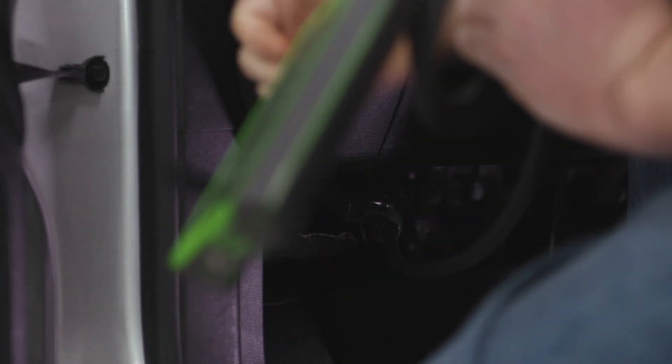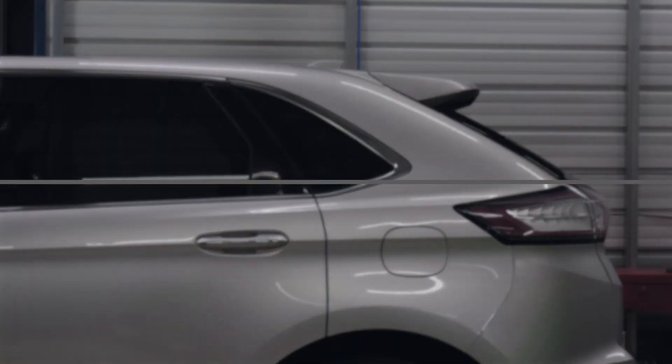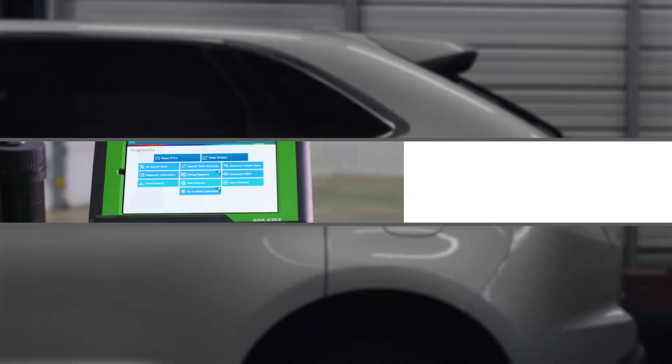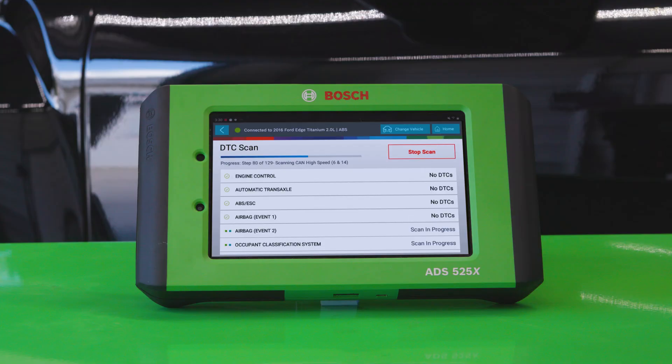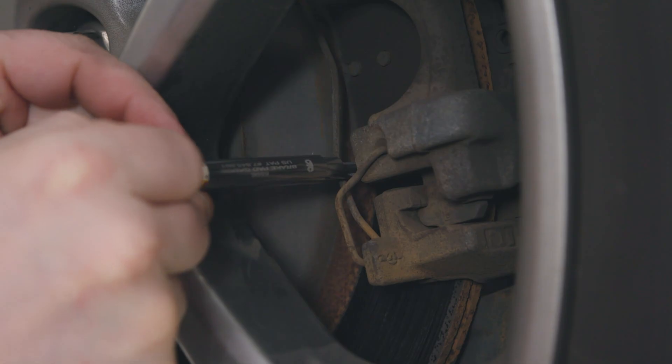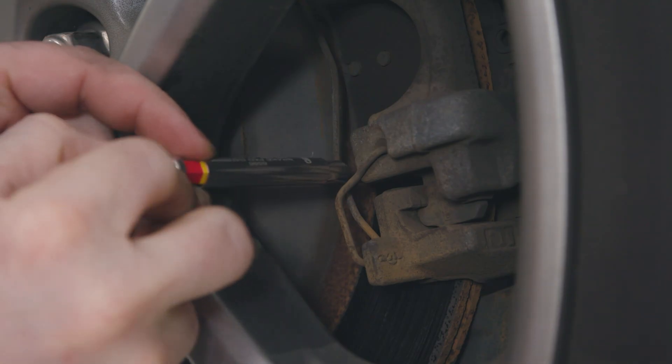Every vehicle that comes in starts with a DTC scan with a quick scan on the ADS-525X or ADS-625X diagnostic scan tool. In this case no codes are found, so we can proceed with a normal inspection of the brakes using the OTC-6596 brake pad gauge.